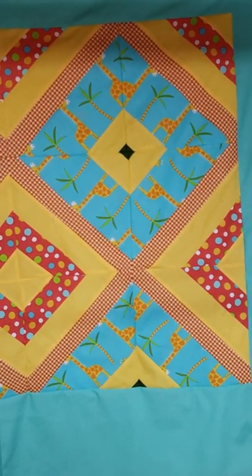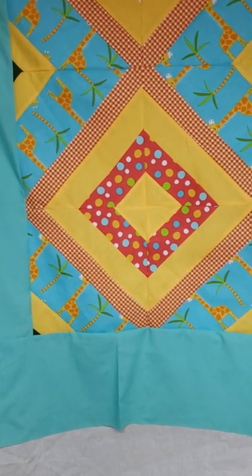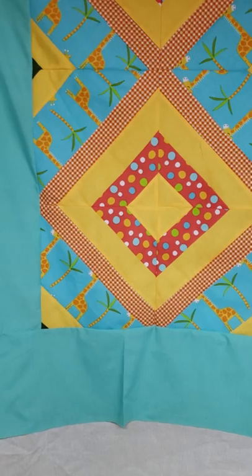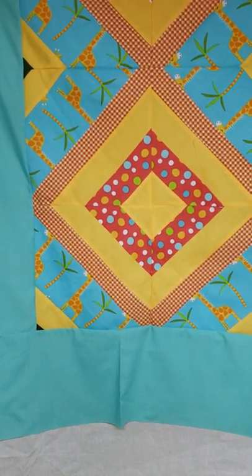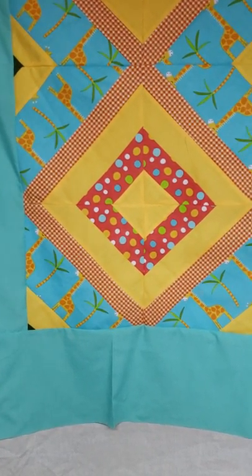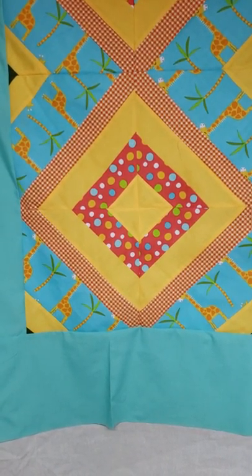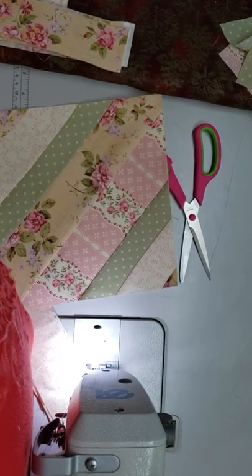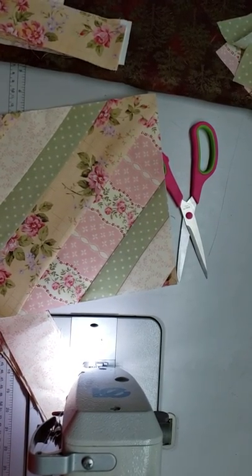The actual small blocks finish at 10 inches, but once you get the four blocks put together they'll be about 19 by 19 inches. After you sew them together and take out your seam allowances, that's about the size it'll be. Alright, let's go to the sewing machine and I'll show you how I put this together.